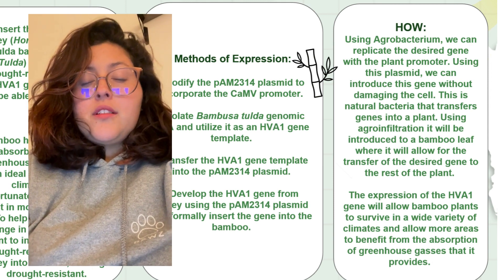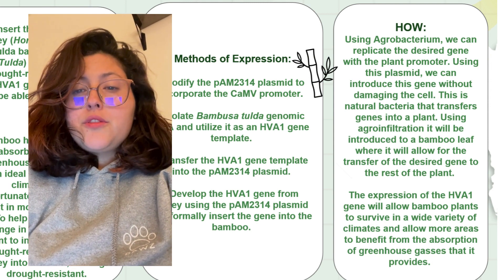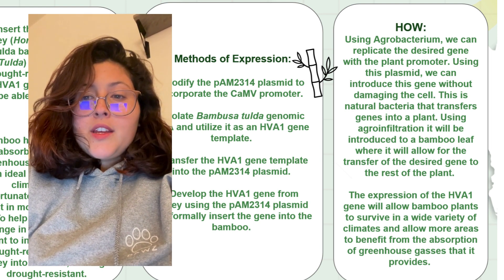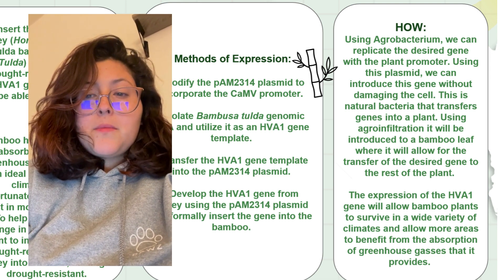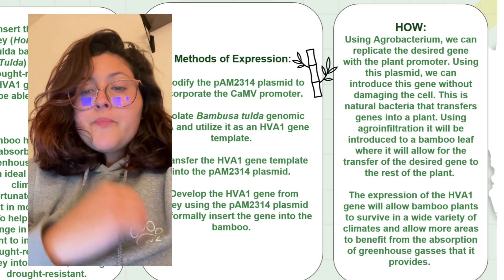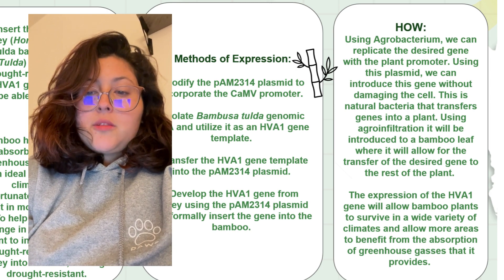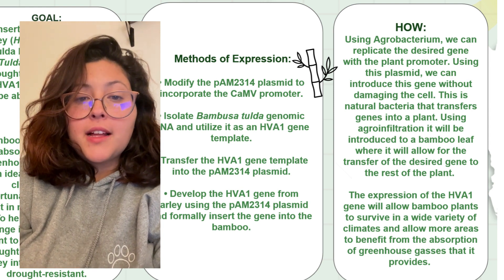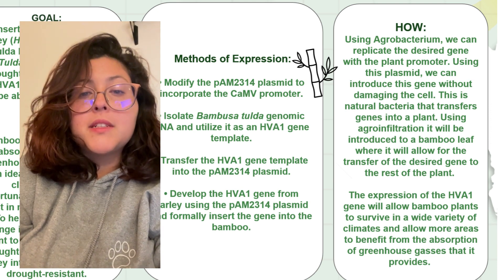I will also be presenting on how we will use the new plasmid and introduce it into the bamboo. We will be using Agrobacterium, which we can use to replicate the desired gene with the plant promoter. Using the plasmid, we can introduce the gene without damaging the cell. This is a natural bacteria that transfers genes into the plant, and using agroinfiltration it will be introduced into the bamboo leaf, allowing the desired gene to transfer to the rest of the plant. We chose Agrobacterium because it is a natural process that plants already use and it inserts its own plasmid into the cell without causing damage.